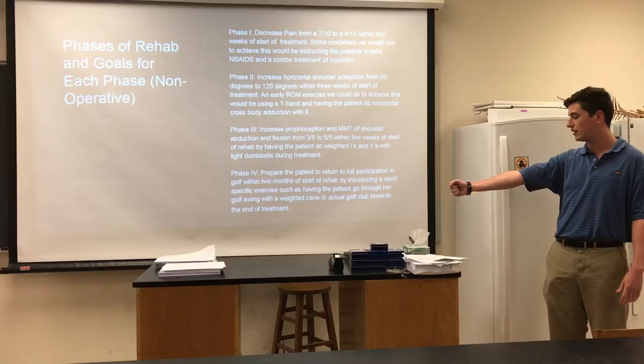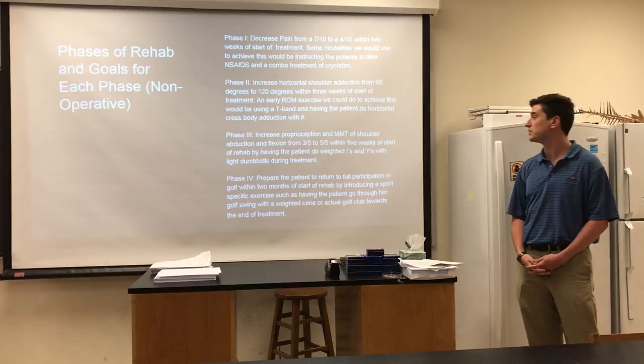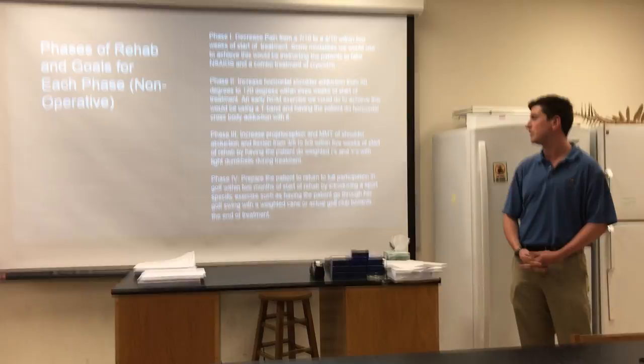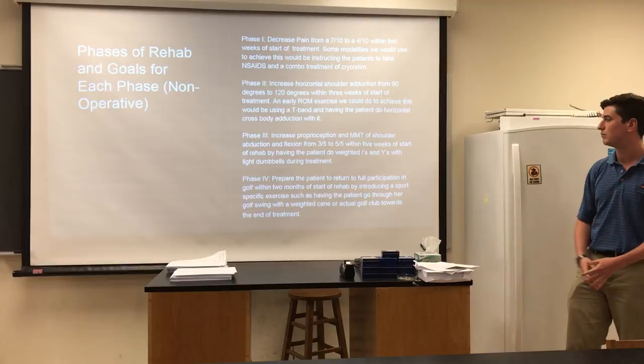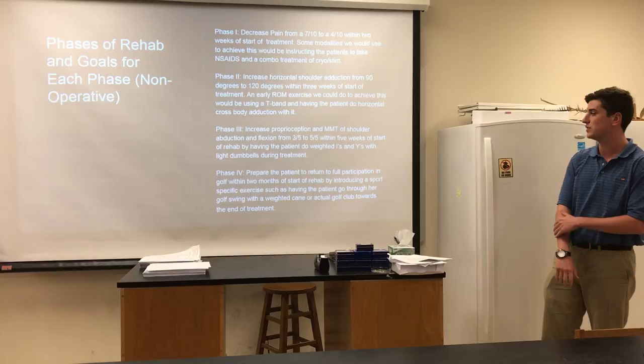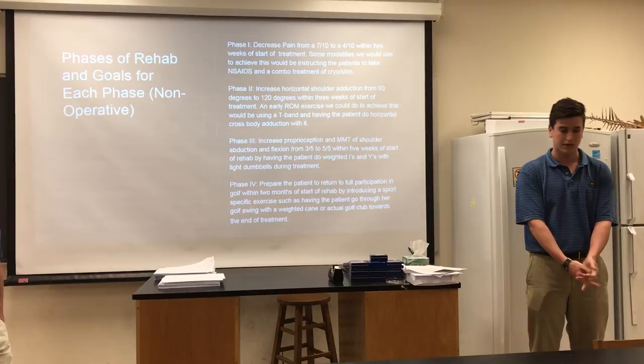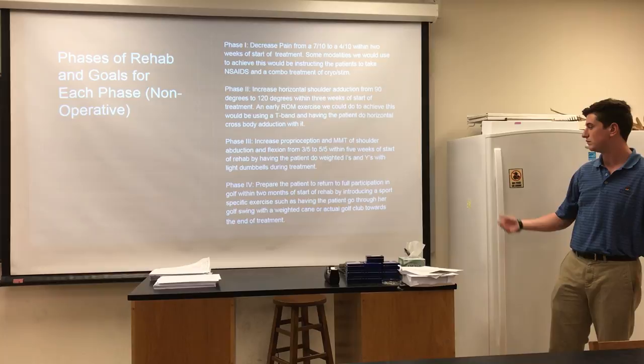In phase three we're going to focus on increasing proprioception and muscle strength. Manual muscle test scores for shoulder adduction and flexion will be increased from 3 out of 5 to 5 out of 5 within five weeks of starting rehab by having the patient do weighted I's and Y's. In phase four we're going to prepare the patient to return to full participation in golf within two months by introducing sport-specific exercises, such as having the patient take a weighted cane or actual golf club and go through the swing motion to improve her biomechanics.